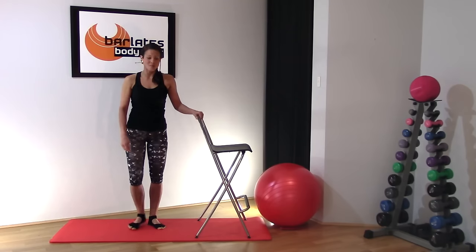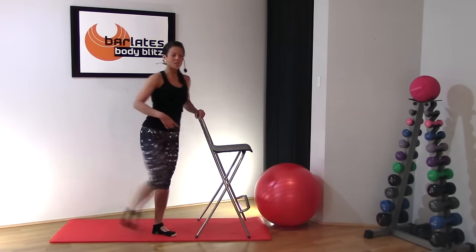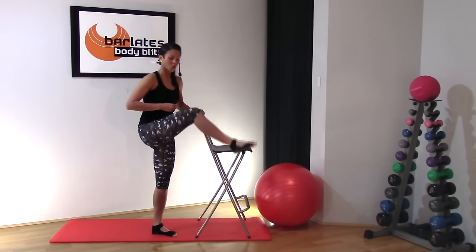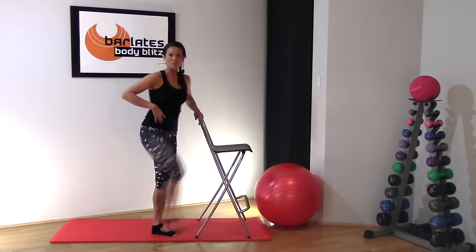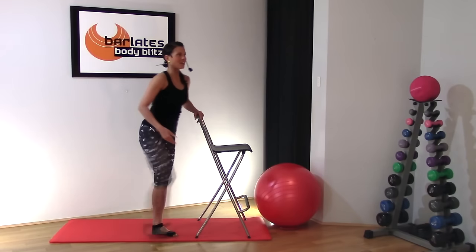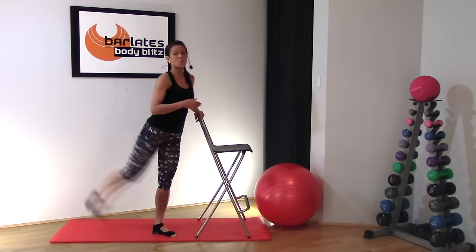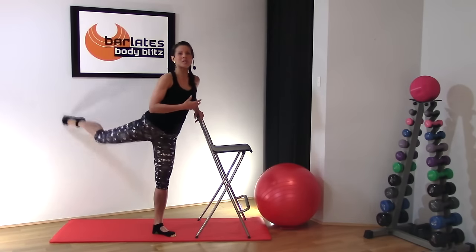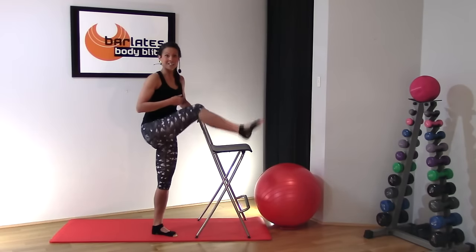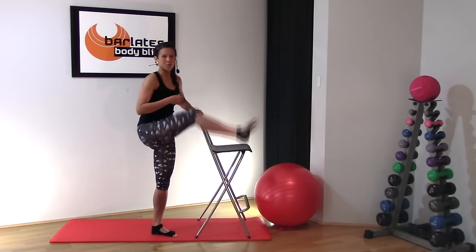We're going to get started with some leg swings. Swing your leg forward and back in a bent leg position, just starting to warm up in a very slow, fluid way. Hold on to your support, hold everything in, stand nice and tall and just swing. Go to the range of motion that you feel comfortable warming up, and as you start to feel your muscles relaxing and warming, you can go slightly more extended to the front and to the back. Just keep it bent at the moment.